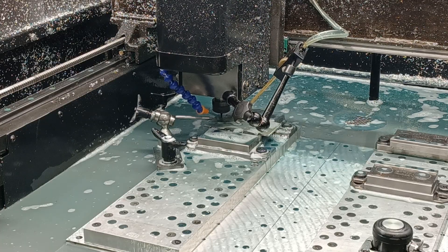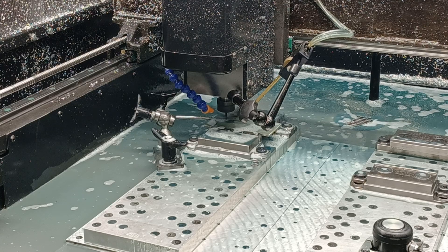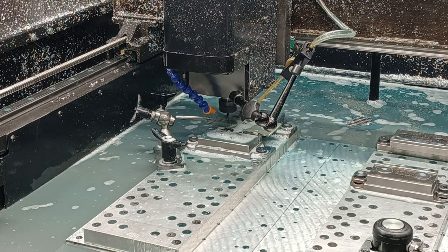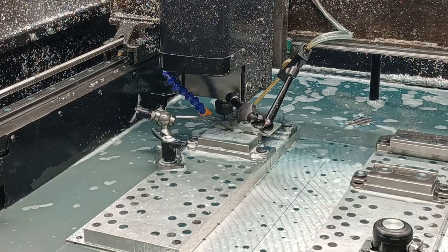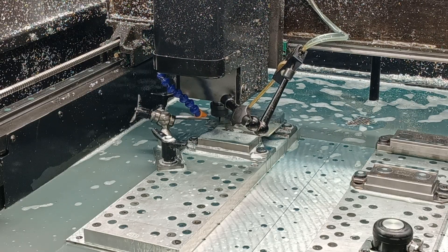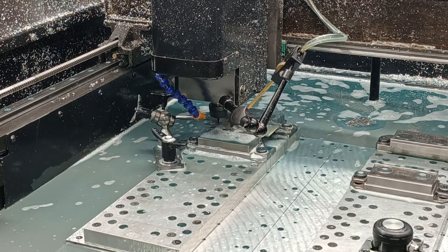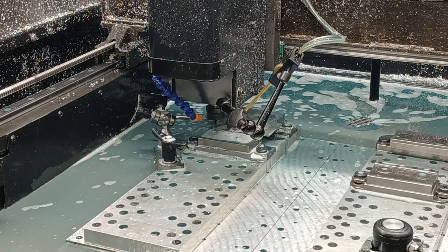Just in case you're wondering, this is 3000 RPMs, a four-flute end mill at seven inches per minute, ten thou depth of cut. The chip load is just over half a thou — about six tenths.